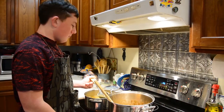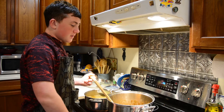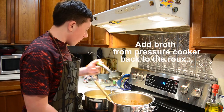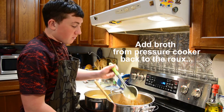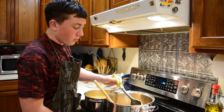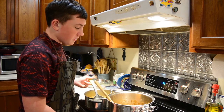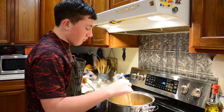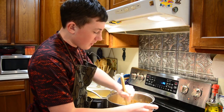Now we're ready to add our broth back to our roux, so I'm just going to gradually put that in. One thing you want to be careful of is it's best to have either the broth or the roux cool and then the other one hot — it helps prevent lumps. Just add a little bit at a time and stir it in.